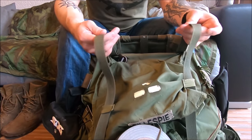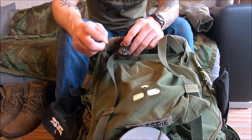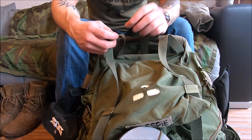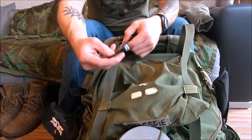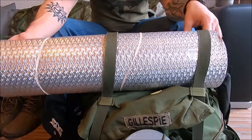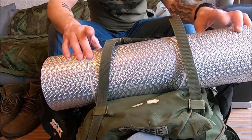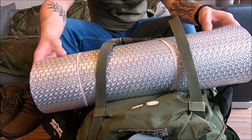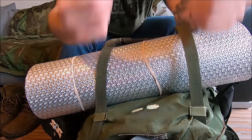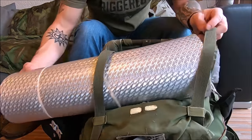These straps up here I'll also clip extra things to, like a backup compass. I'll put that on my belt loop when I actually enter the forest, but for now I have it here so I don't lose it. I also put my sleeping mat through there. I usually hate these kind of sleeping pads, but it's winter and this one has reflective properties, so I've been bringing it. Otherwise I have a pretty tiny self-inflating mattress, but hey, it's winter.